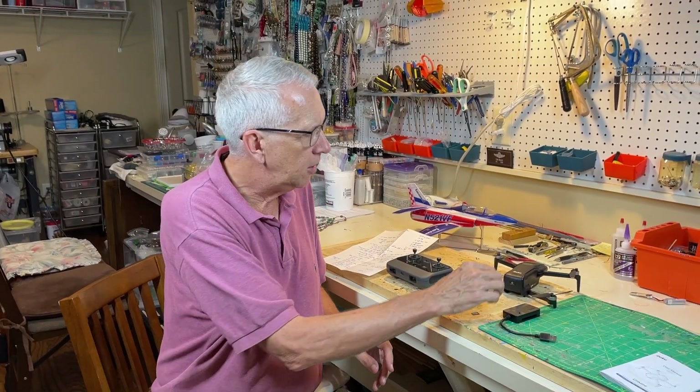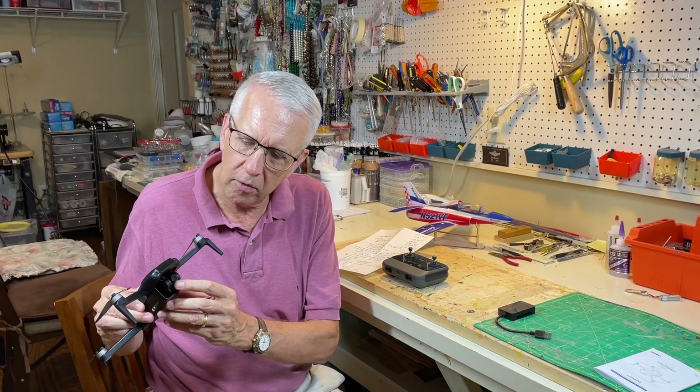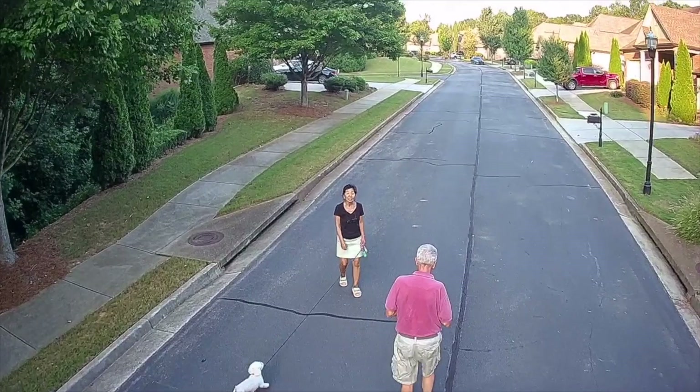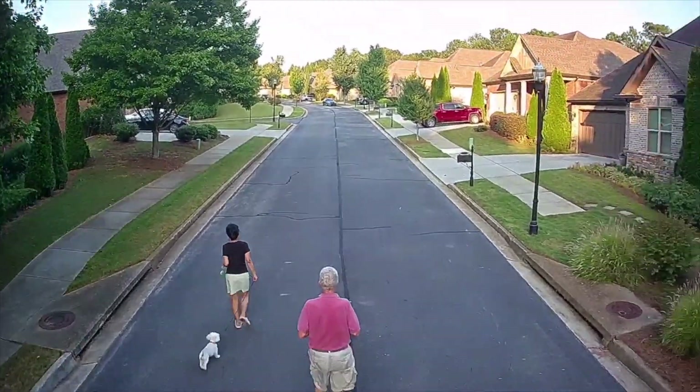Let's talk about the camera because that's one of the main reasons you get the drone. The camera is located right here — it's soft-mounted, but it's a very good camera with a beautiful color picture and good definition.